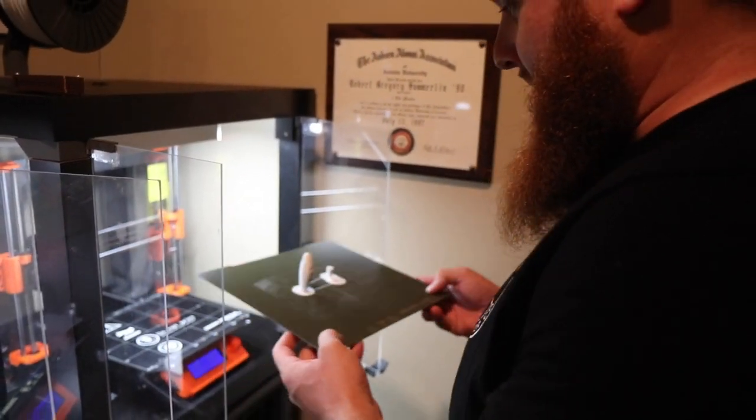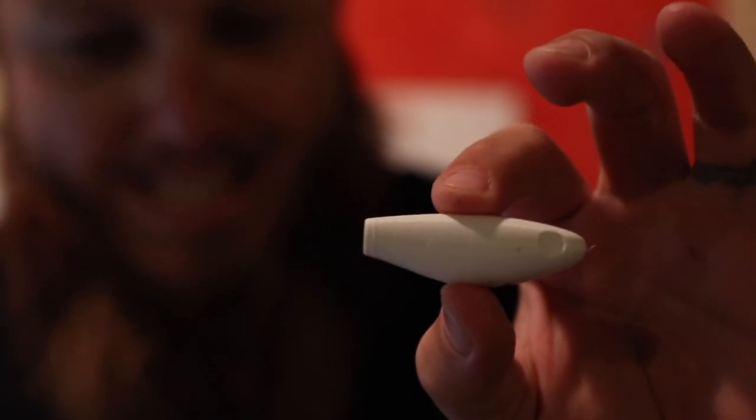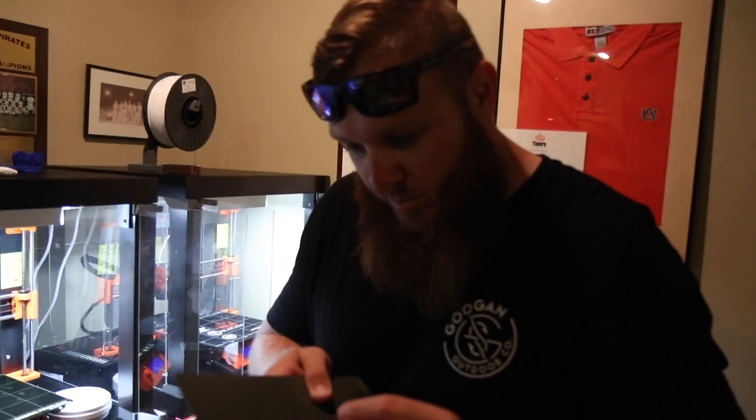This one comes out the same way. Look at this one — you can really see the detail in this one. If you really look close, you can see all those little layers. It's just incredible how they all come together to make that exact plopper tail.